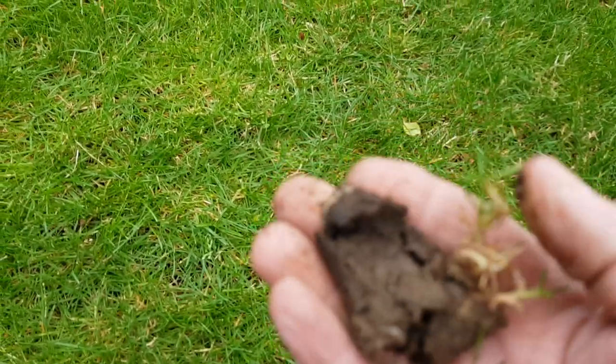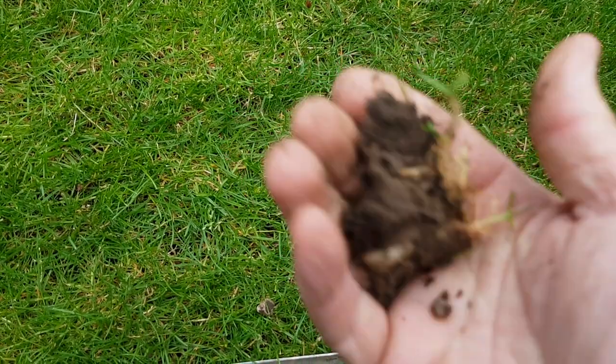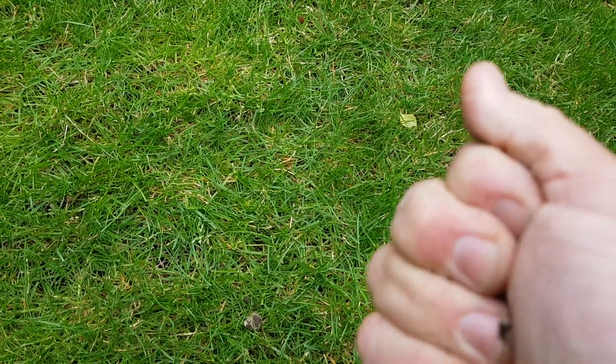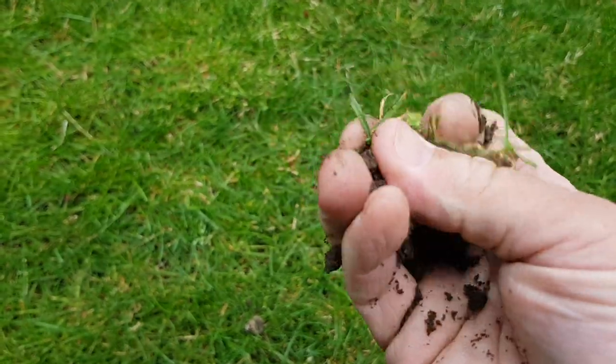Now it is sandy soil, but it has retained a little bit of moisture — you see how it's kind of clumping a bit together. Okay, and then we'll go over to a dry area, or a dry-looking area, and we'll do the same again.